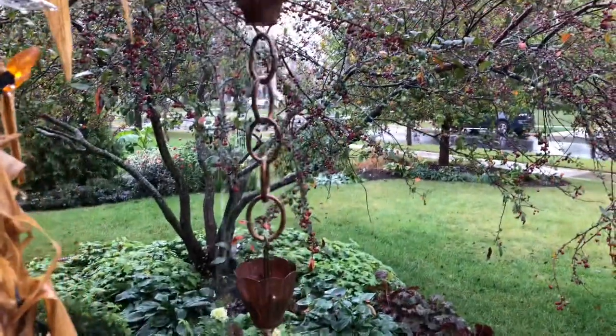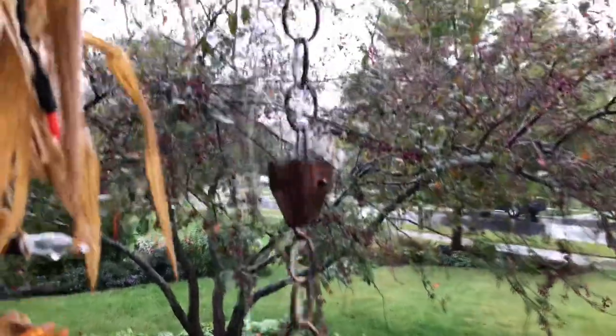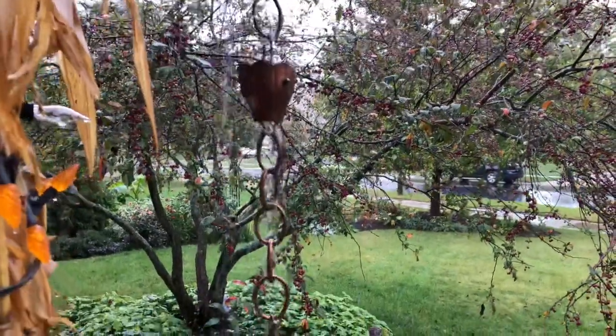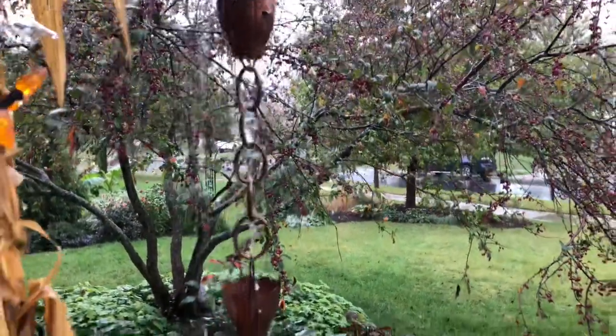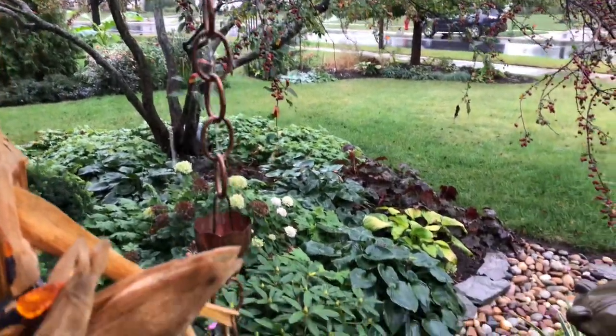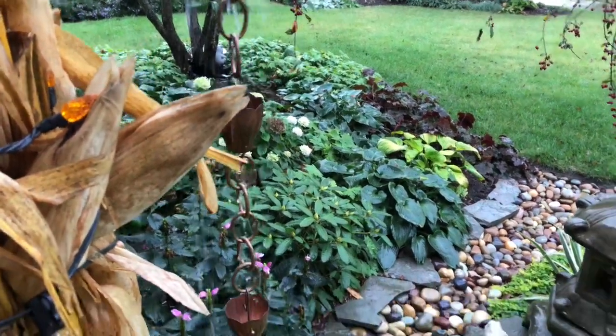This is where I got this rain chain from — it's 100% copper and comes in two different patinas. I liked the copper patina, but you can also get the verdigris patina, which is that green color that copper develops over time. I thought it would be fun to watch the patina develop in my garden, so I ordered that one, but you can definitely go for either look depending on your preference.